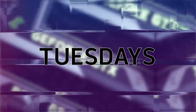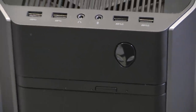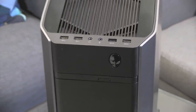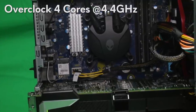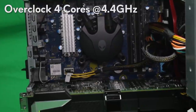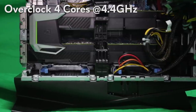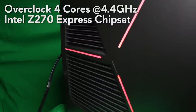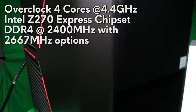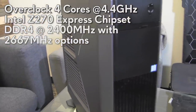You guys have heard enough of my tech talks on the Alienware Notebooks and also on the Alienware Aurora. So what are the differences now with the Kaby Lake units? For the Alienware Aurora, you're able to overclock all four cores up to 4.4 gigahertz. You're also getting an Alienware Aurora motherboard that is based off of the Intel Z270 Express chipset. It can use DDR4 memory running at 2400 megahertz or 2667 megahertz as an upgrade.